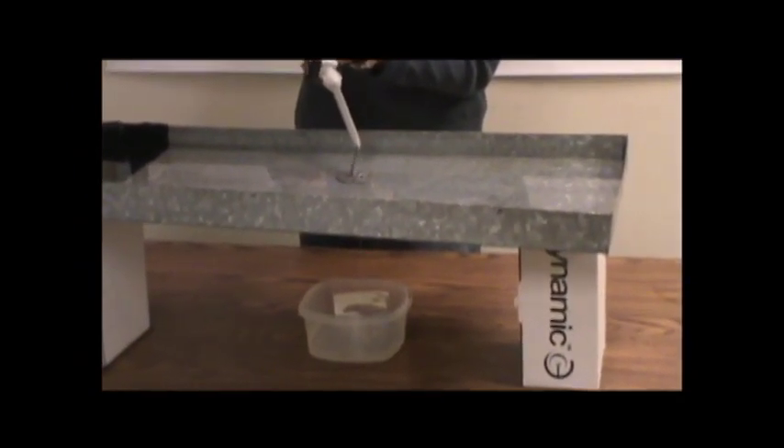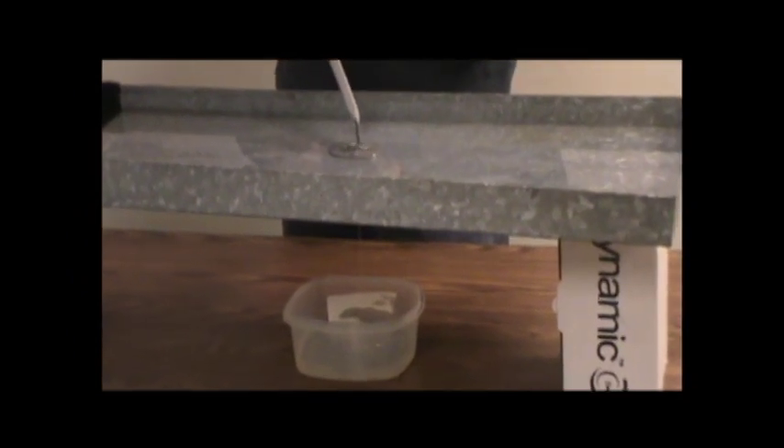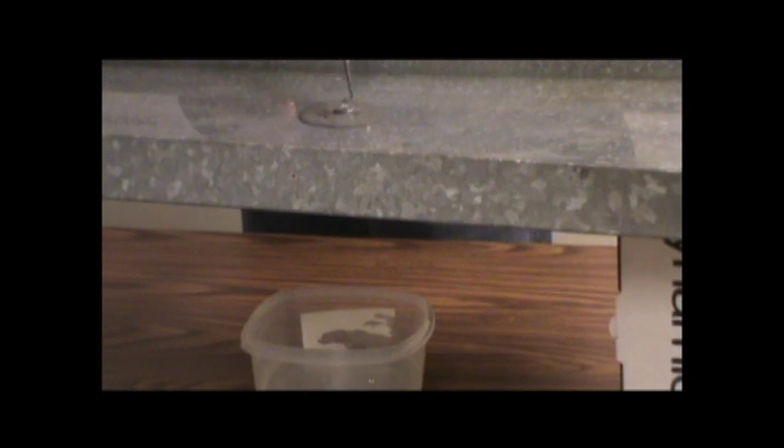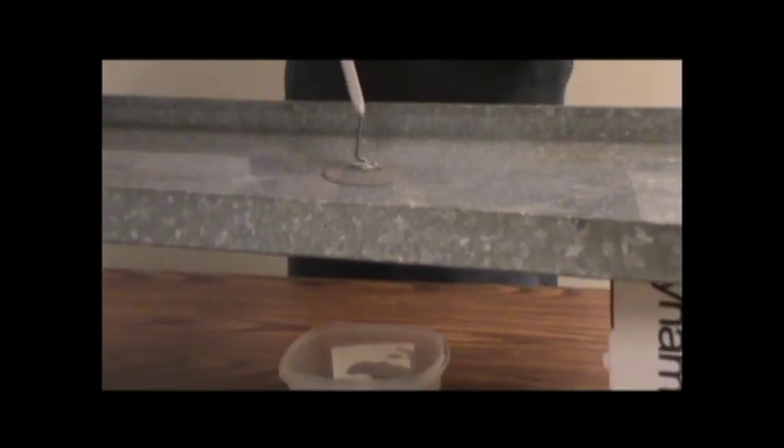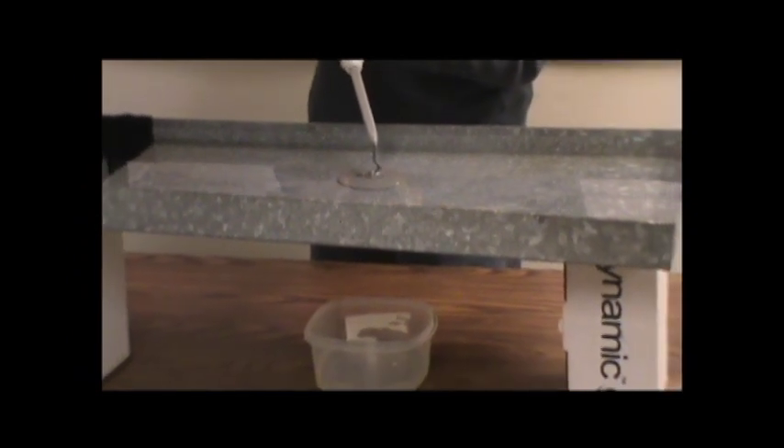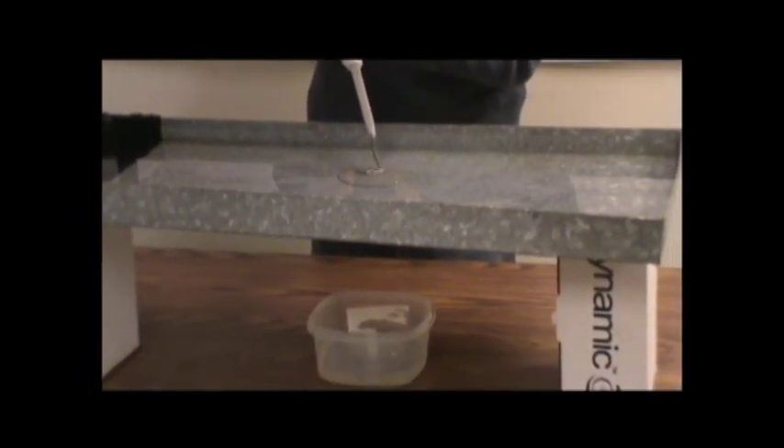It has sort of the viscosity of honey, maybe a little bit thicker than that — honey would probably run a little bit faster. I'm going to continue to put a little bit more in there, but as you can see, the leak has stopped, and it will continue to level out and self-level under the water, and then it will set up.